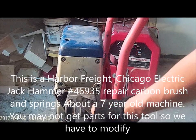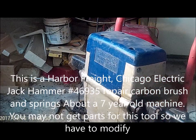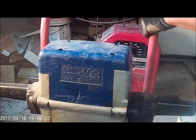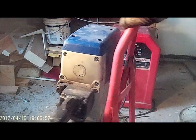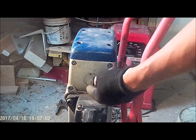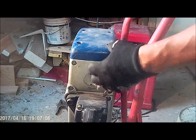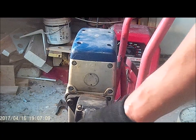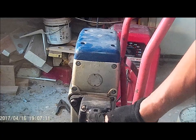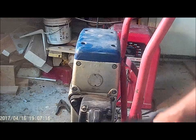This is not working — it's a Harbor Freight jackhammer, maybe three years old at this point. It just died sitting around. I kind of know it's either the brushes, or there's also a spring that holds the brushes in contact with the armature, and that spring may be buggered up. So we've got no power — let's disconnect the electricity and see what's happening.